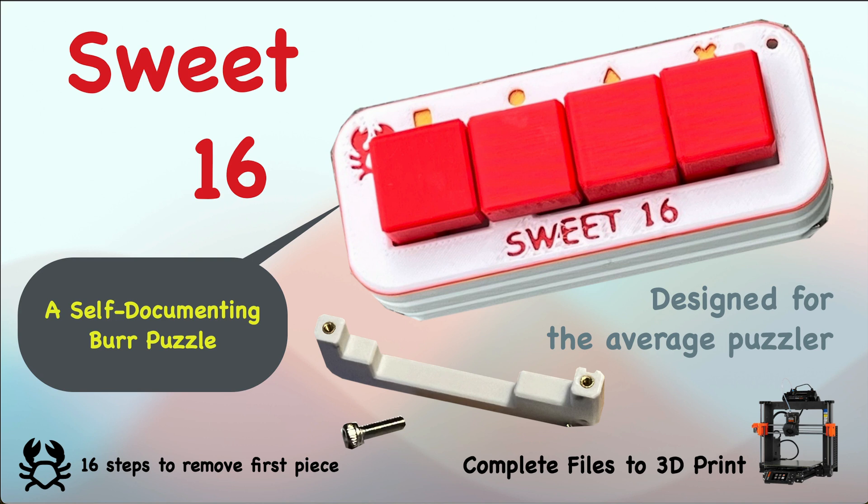I've designed a burr puzzle called Sweet 16 because it's got 16 steps to remove the first piece. It takes 10 to remove the second piece, and it might be harder to remove the second piece than the first piece. There are seven pieces in total and the goal is to remove all the pieces and eventually be able to put them all back together again. This is designed for the average puzzler, and I'm calling this a self-documenting burr puzzle.